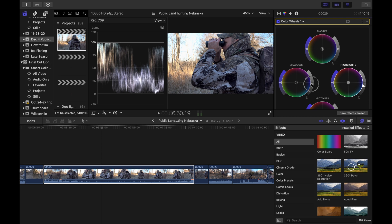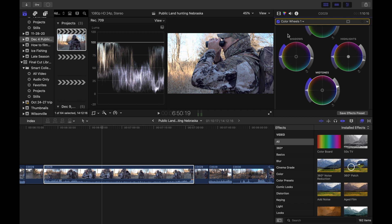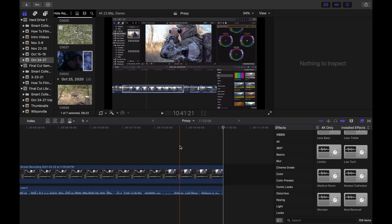I can bring the shadows down to right on that zero line, and then bring the mid-tones up a little bit. This is what it looked like straight out of camera, and this is what it looks like now after the adjustment. It's not a huge difference but it is enough to make your footage look a lot better. You can even see in the grass here that detail is starting to come back that was blown out before.